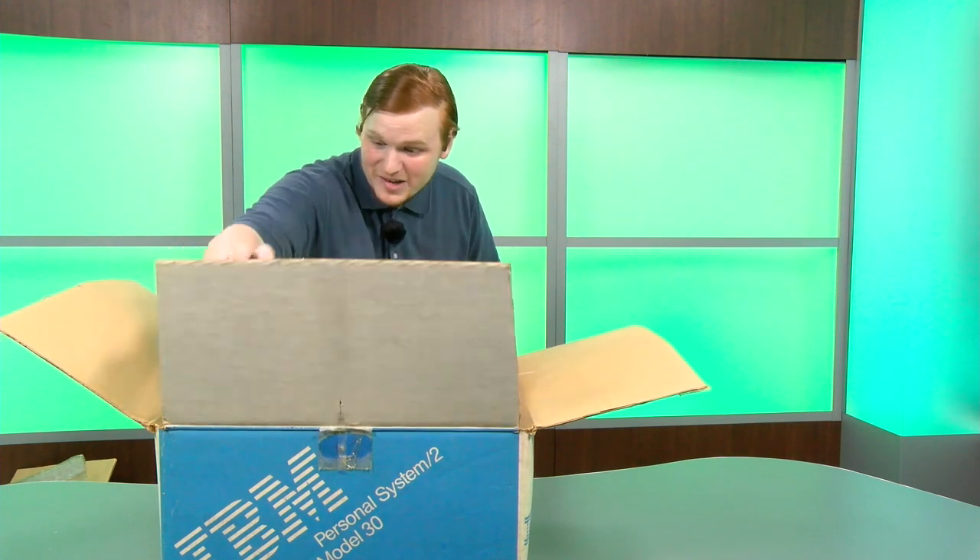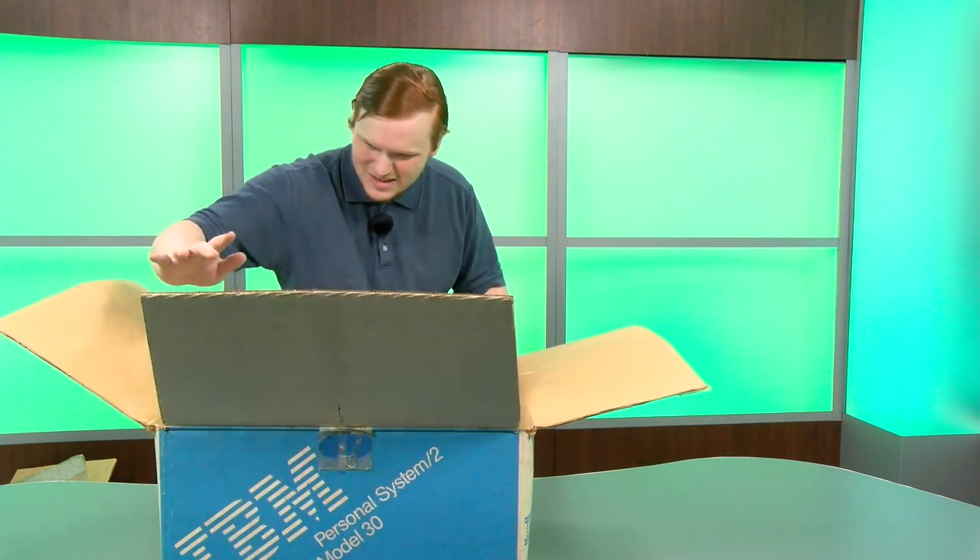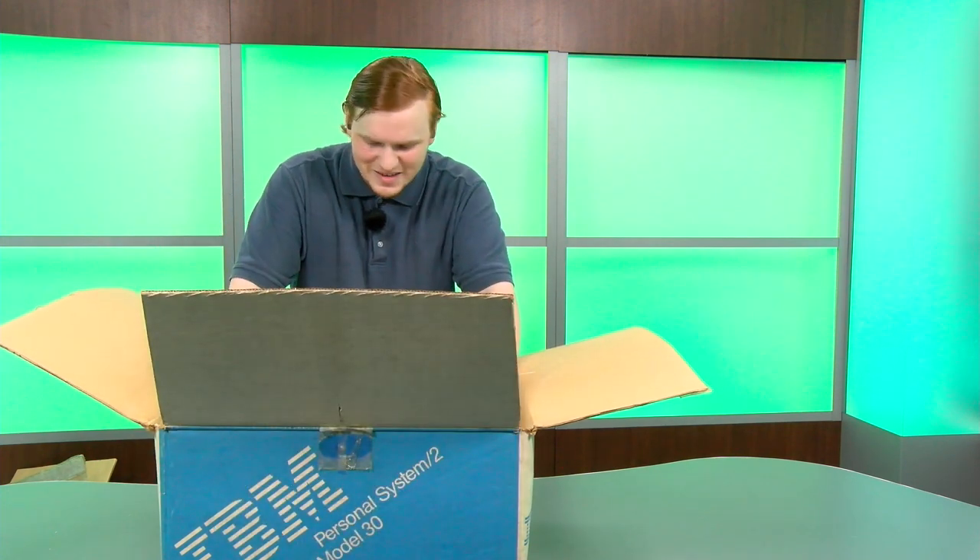It's a nice simple monitor, but I've got something more exciting now because it's the last box — and you probably already know what it is given what's missing. We've got a monitor, a keyboard... where's the computer? It's right here.